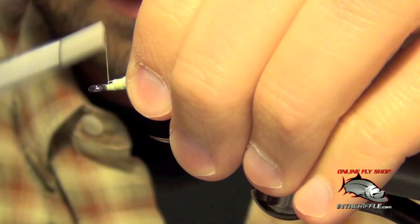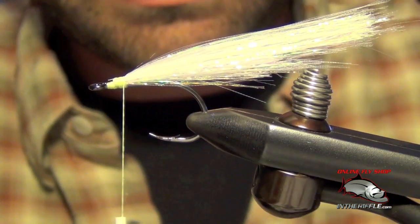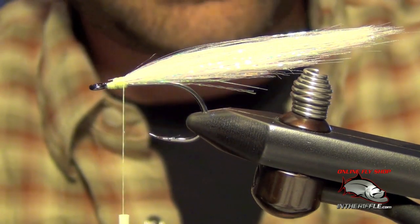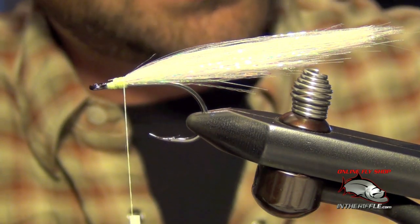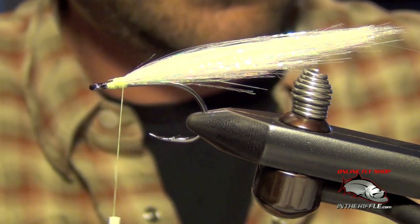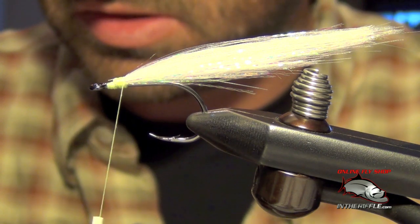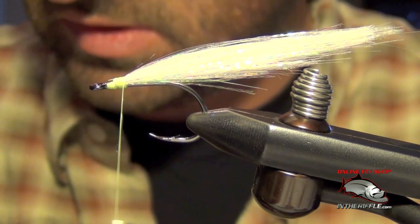You can just kind of taper your thread here. Now we're going to tie the top portion of the fly, and this is going to be whatever color you want the DNA Deceiver to be. I'm going to tie a chartreuse one here, so I'm going to take some chartreuse DNA HoloFusion. If you want to do a blue one, you can use blue. If you want to do a green one, you can use green — it's just up to you, whatever color you want to tie. Chartreuse is my favorite.